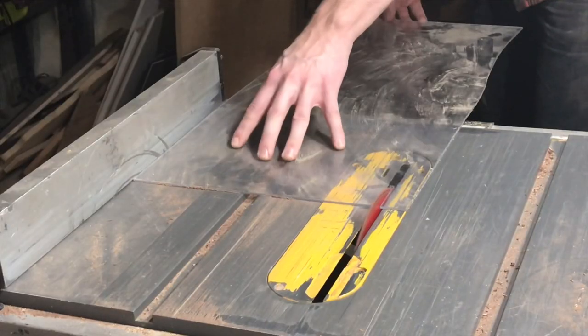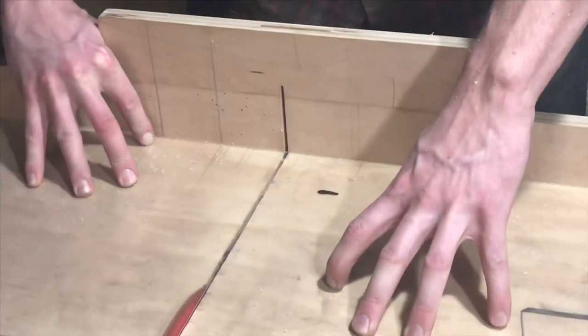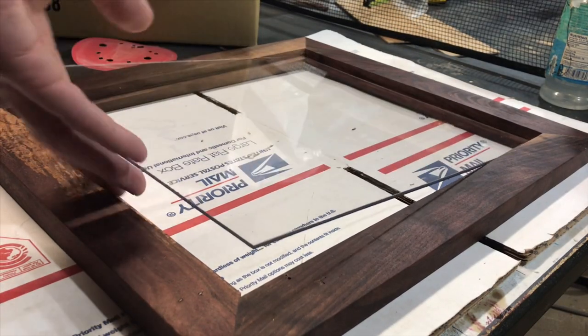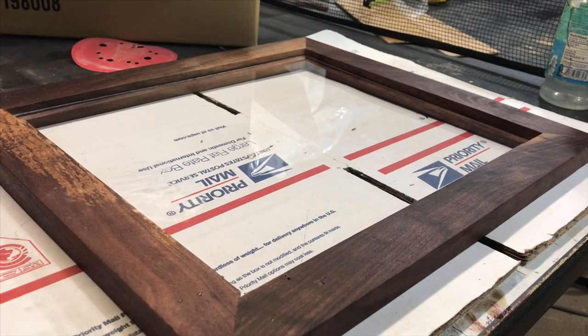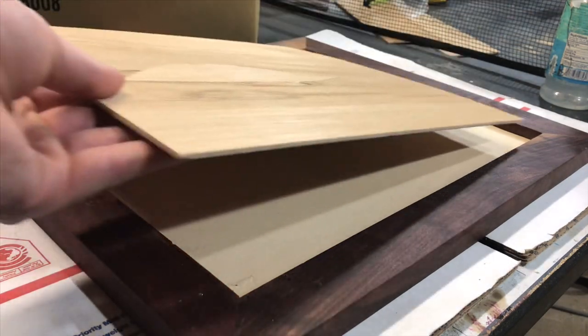I ended up making this frame a little bit smaller than I needed, where there wasn't enough room between the frame and the subject of the painting to fit a mat. And a mat is always going to make your artwork or picture or painting look a million times better. So I would say just always make your frame a little bigger than you think you need it, and you can always cut the mat to fit, rather than screwing up like I did and having to make a whole new frame.